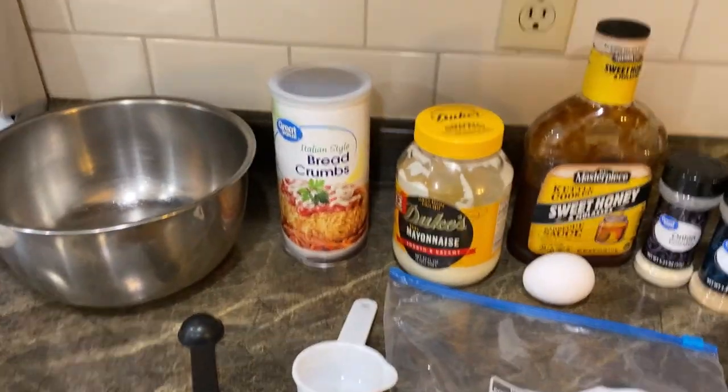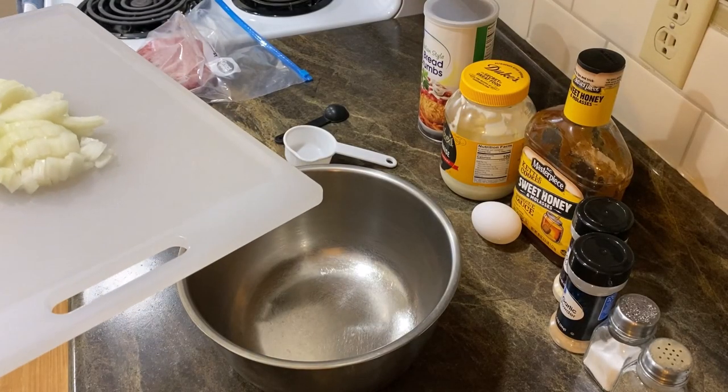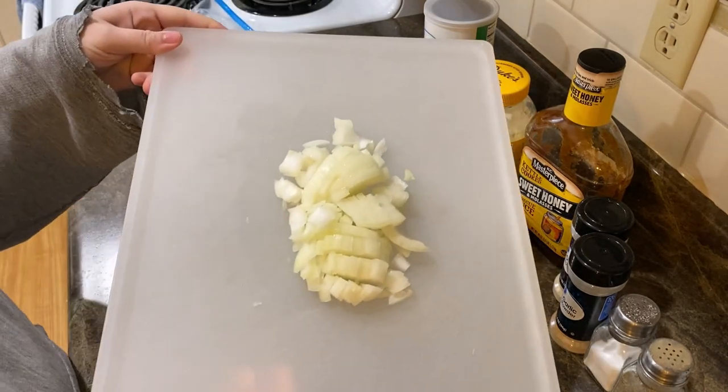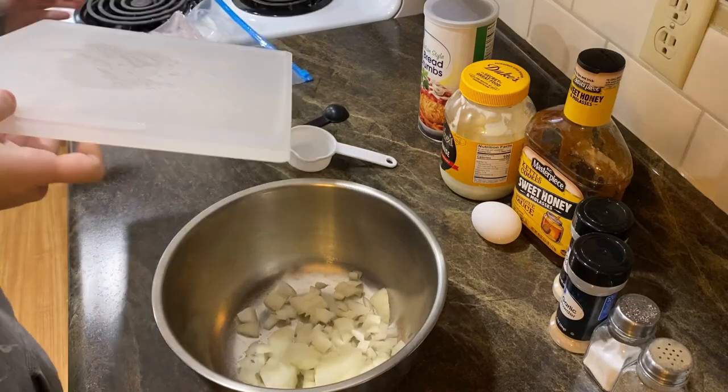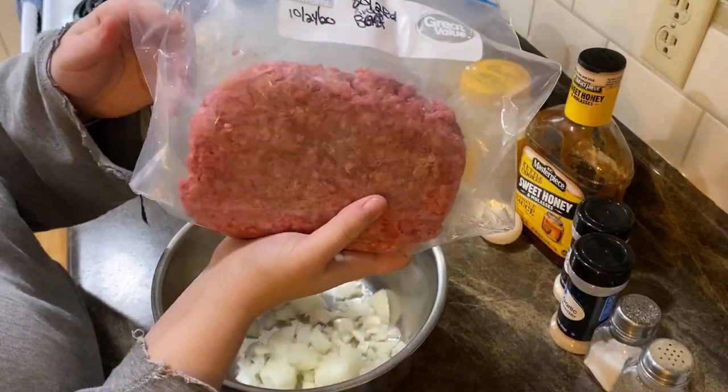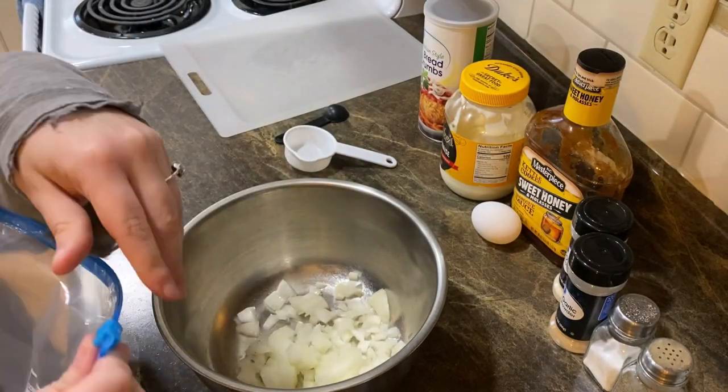I also forgot to mention you're going to want to preheat your oven to 400 degrees Fahrenheit. So the first thing we're going to do is add in our onion in the bowl. In she goes — your ground beef.